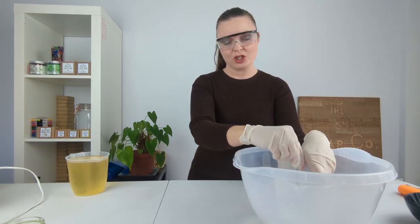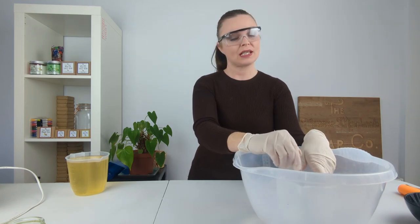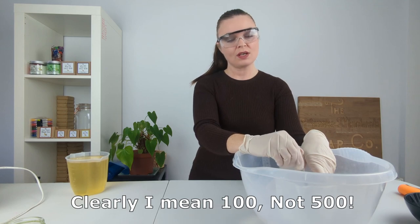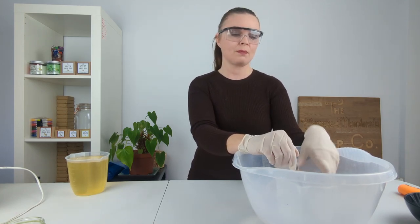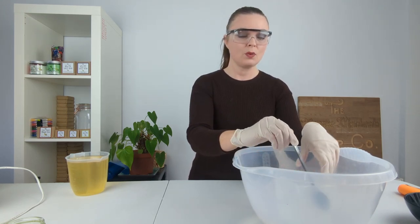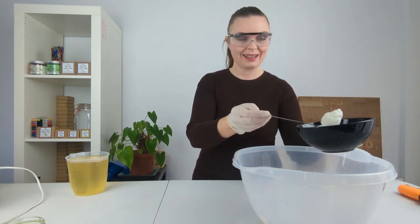We don't need to worry about that temperature yet. I tend to find that we can actually bring this solution up to about 100 degrees Fahrenheit and still be fine — anything over that is where it does start to scorch and burn. So I like to keep it below 100 when I'm adding in the goat's milk, but we're nowhere near there yet, so we can definitely add in some more.